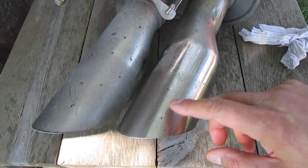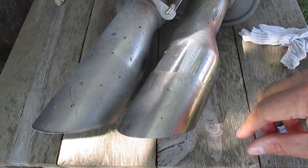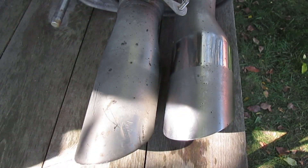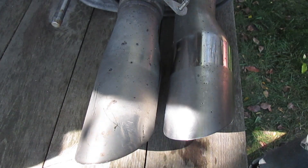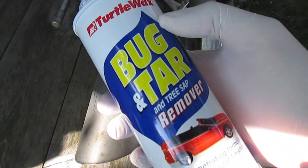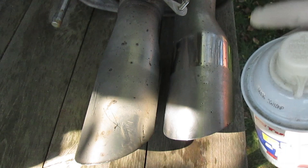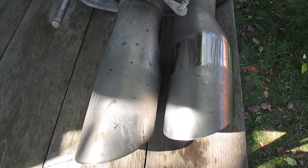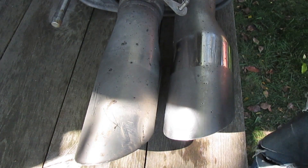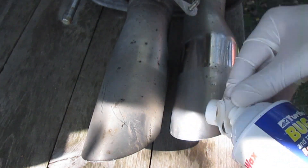Shiny there, but that's really dull. Next, there's a ton of tar on here. I'm going to get some bug and tar remover. I'm going to put on some goggles. I'm using some Turtle Wax bug and tar remover. I'm going to put some of the product on a small rag.